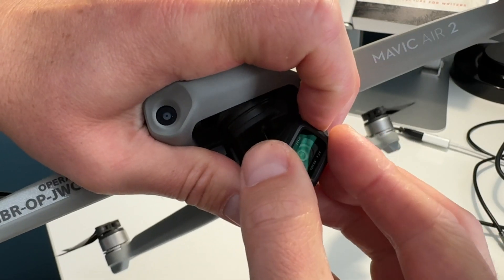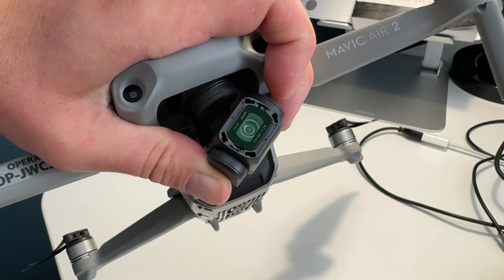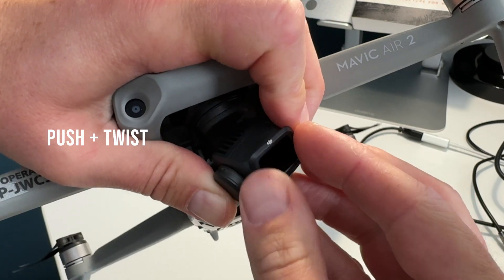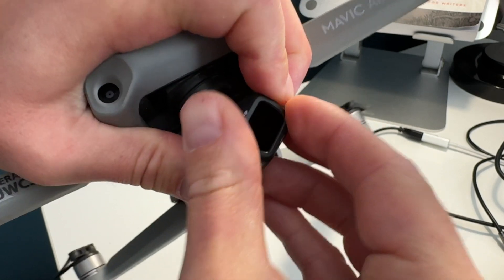Neutral density, or ND filters as they are called, go on the front of your drone. I'll show you a little demonstration. If you've ever wondered how they go on, you just kind of clip them on the front — take off the little edging that's already there, pull it off, pull your ND filter on, and just pop it into place. That's the case for most drones such as the DJI Mavic.